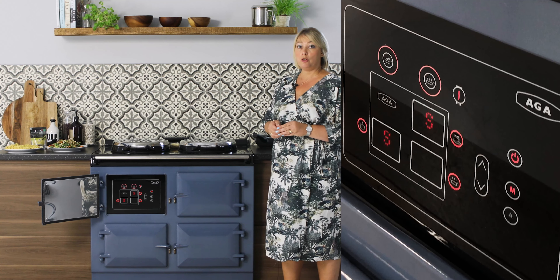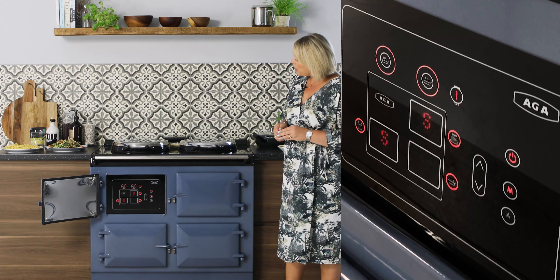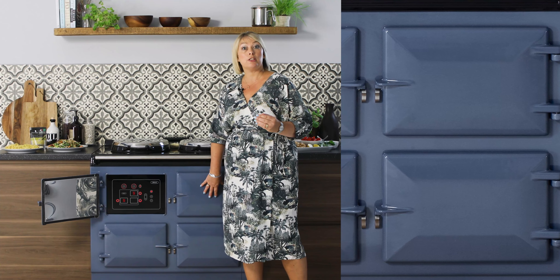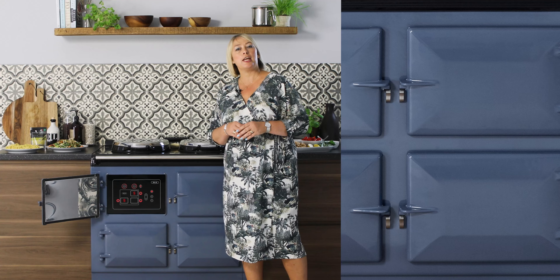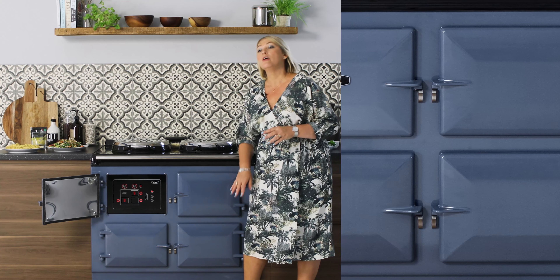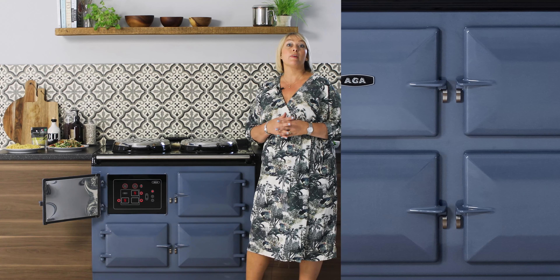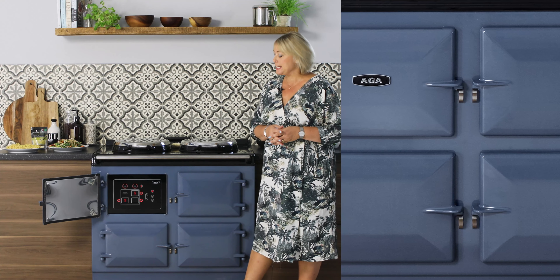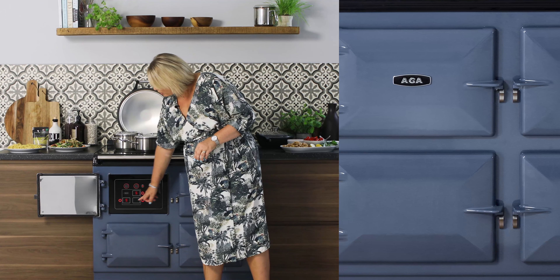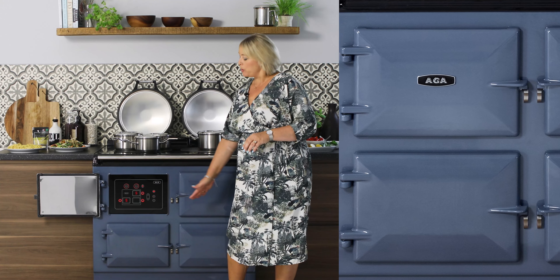If I just open up the door here, I'll show you the setting it's on already. This is called the slumber setting and we can see an 'S' in these little icons that represent the roasting oven and the baking oven. This is a fantastic feature — it means you get a lovely ambient heat within your kitchen, and because there's already heat in the ovens, they will actually heat up from slumber in just 15 minutes rather than the usual hour from cold.